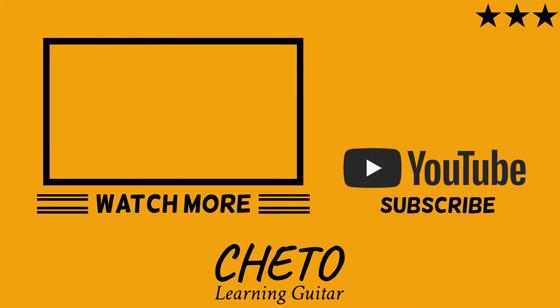If you enjoyed this video, please subscribe and join my journey to learn how to play the guitar.